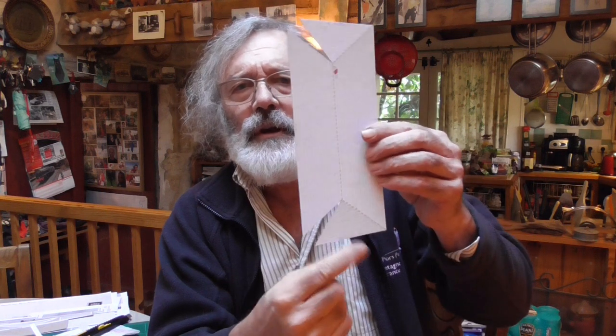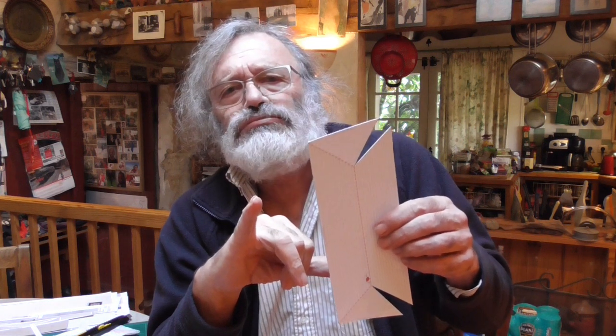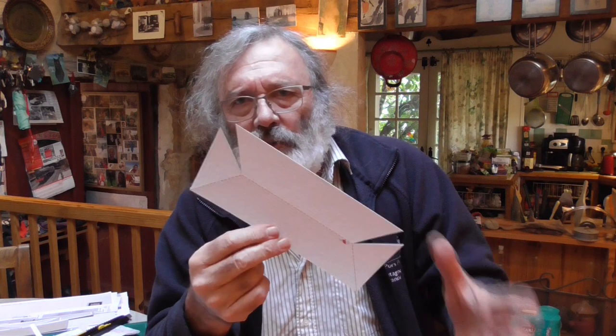You start here and work up, then start on the other side and work up. After you've done the two sides, you go from this edge up to the pointy. Turn it around, this edge up to the pointy. It doesn't have to be exactly the right length, because afterwards, once you've glued them on — glue this side first, that side second — then cut them off to their designated angles. Don't worry about getting the 45 degrees on the ends when you glue them on; glue them on, then cut the 45 degrees afterwards.